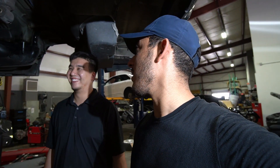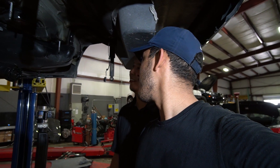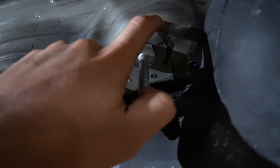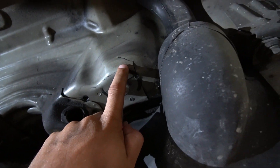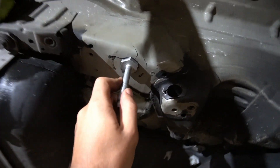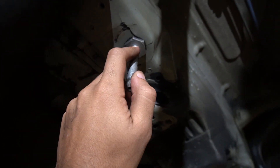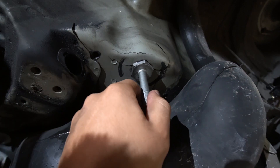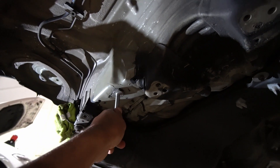Ali said it bluntly — scale of one to ten, this subframe is extremely bad. It was very hard to see the cracks before. This is why it's so important to take it to a shop where they can fully expose and show you the true damage. This turned out to be about 20 times worse than originally thought from what was visible before.